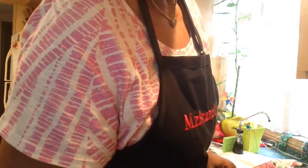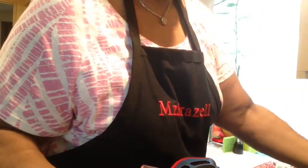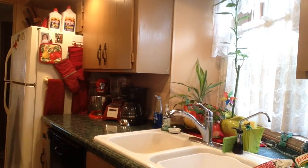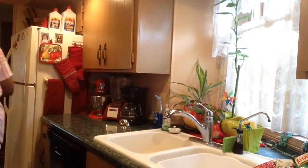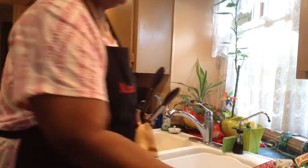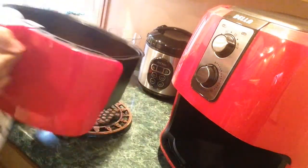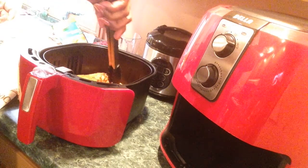Time to turn my chicken — chicken comes first. Let me get my tongs. I ain't never ready. I like the black ones, the smaller ones. That looks good already. That's how the chicken looks on that cooked side — cooked for 12 minutes on that side. I'm going to turn it over.